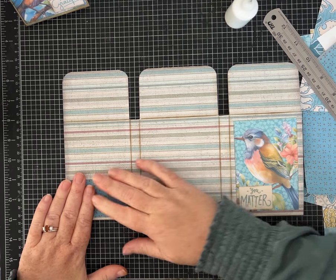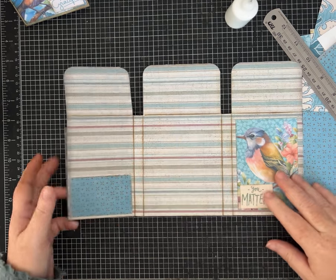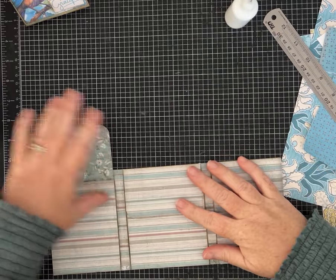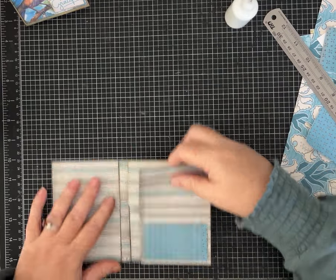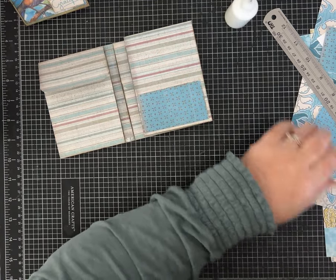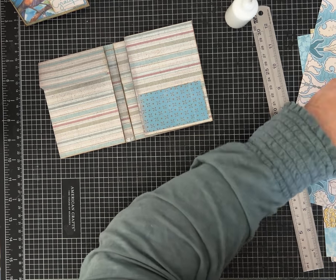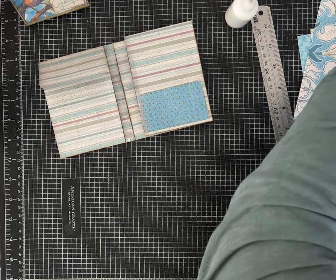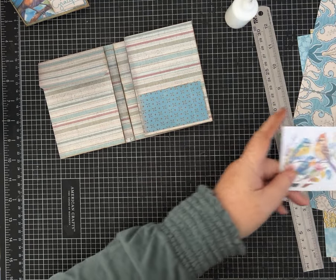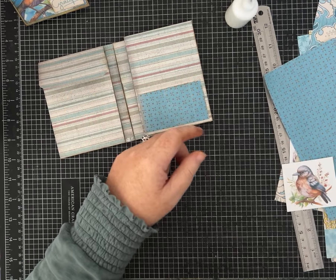Even though the colors aren't exactly the same between the scrapbook paper and the digital kit, I do think they're coordinating well and are cute. Let's see if we have a little bird or something I had extras of that we could put on that pocket. He's a little chunky — I'm going to try to punch one out with a circle punch, maybe a one and a half inch punch to just get part of the bird.